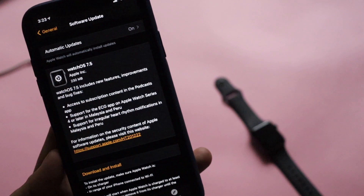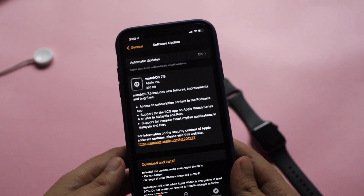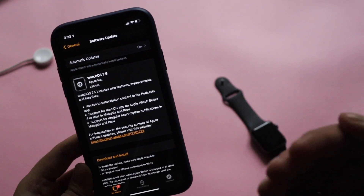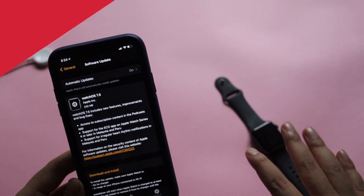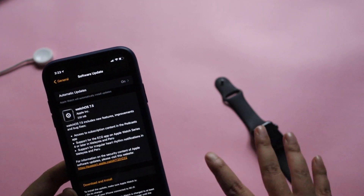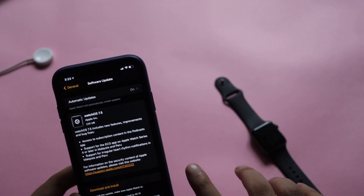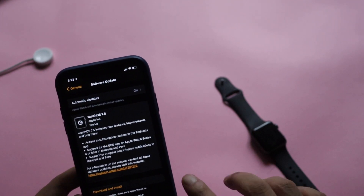For installation, make sure your Apple Watch has 50 percent or more charge, put your Apple Watch on the charger, and make sure both your Apple Watch and iPhone are connected to the same Wi-Fi network. Then click Download and Install. Once you click that, it will say the update is being downloaded to your Apple Watch.